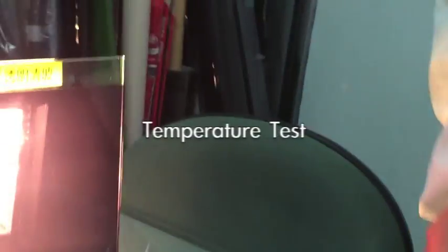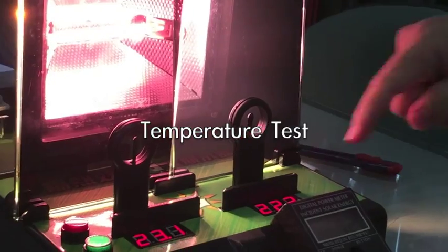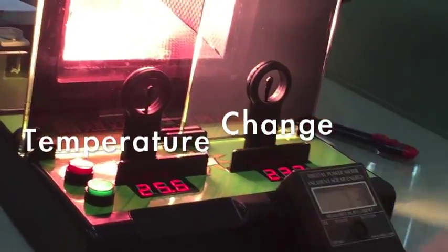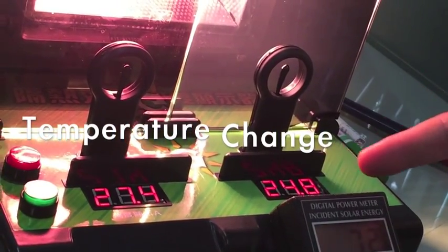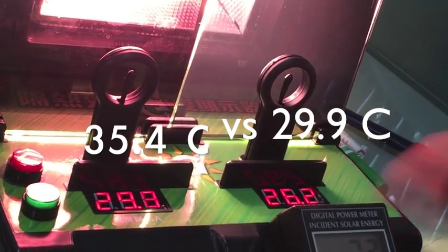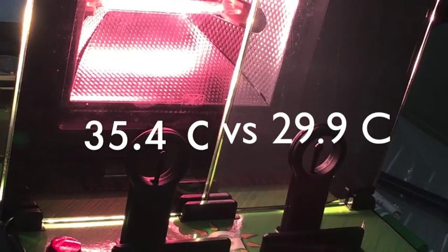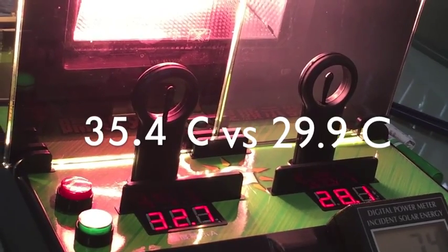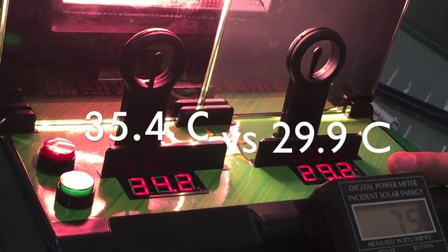Let's check the temperature. I put a temperature sensor here. You can see the temperature going up. With the normal film: 28.8 degrees. With the static film: only around 26. After about one minute, there is nearly 7 degrees difference — 33 versus 29. You can see clearly which one is better.